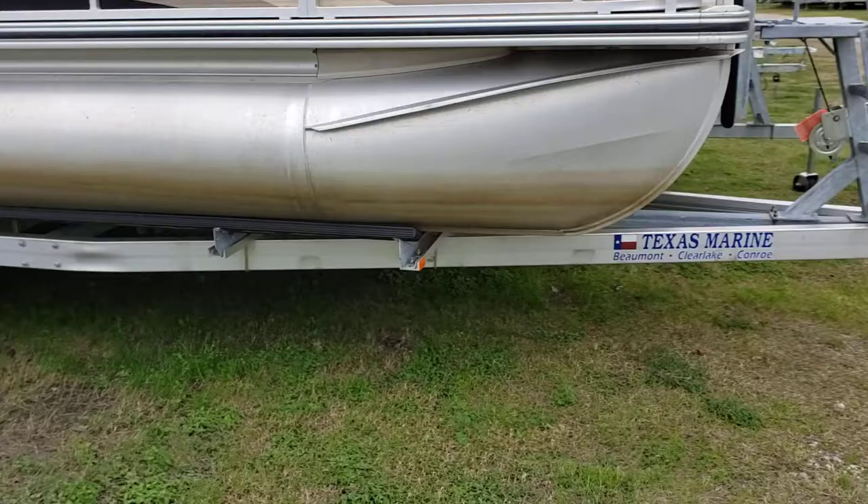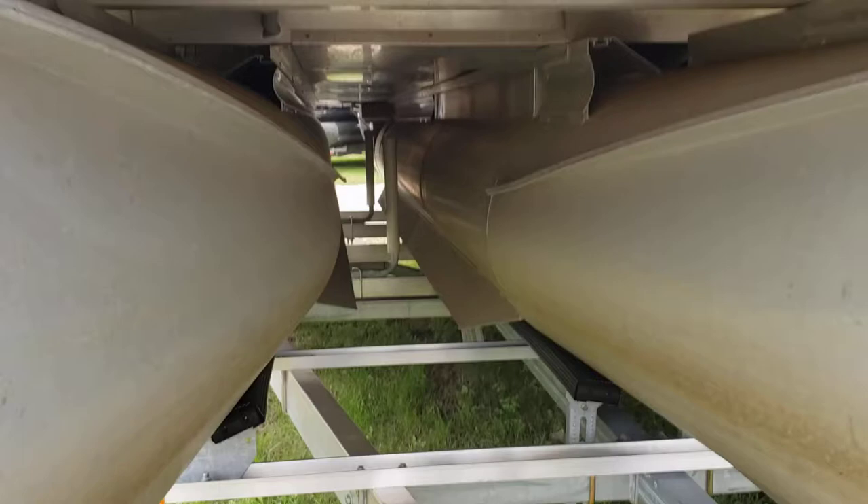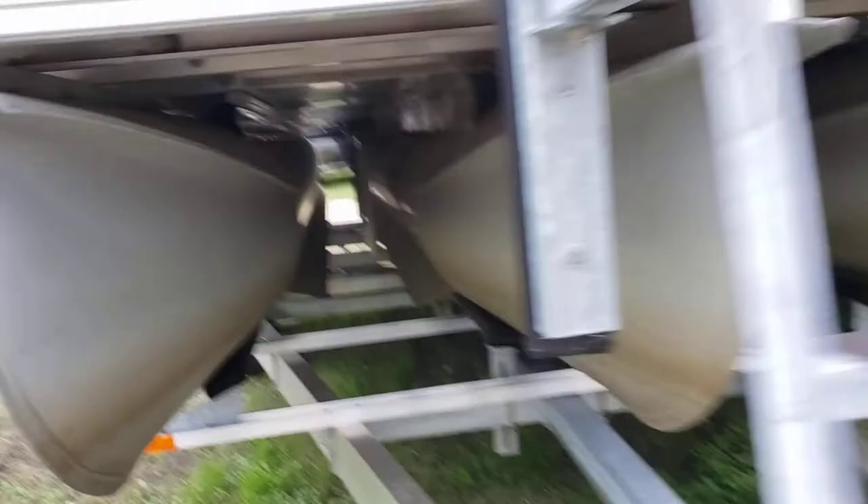The boat will include a trailer, which is a new trailer and aluminum tandem axle. Pretty nice trailer. The toons are in great condition.